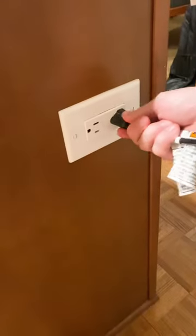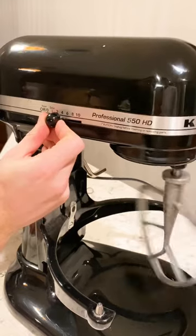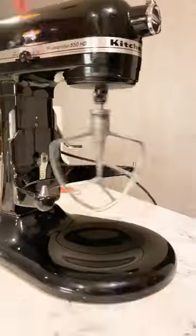Now this was the moment of truth to see if we had put it back together correctly. It worked! Make sure to follow for more adventures.